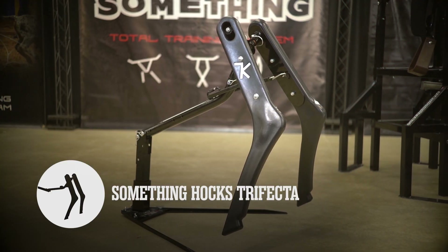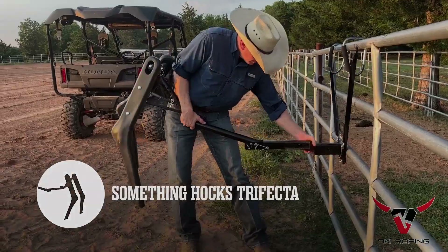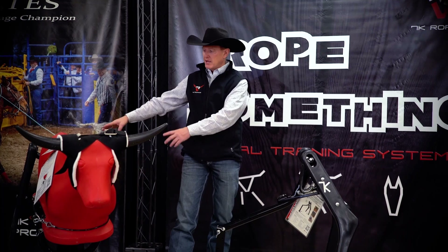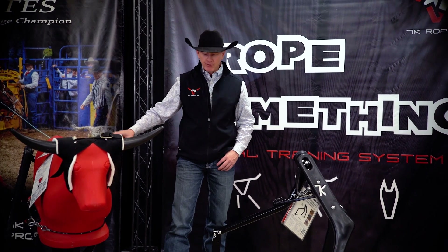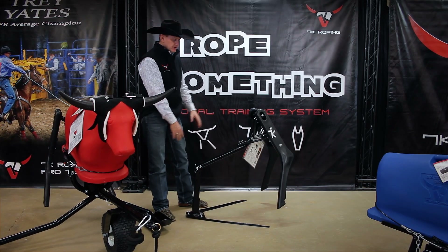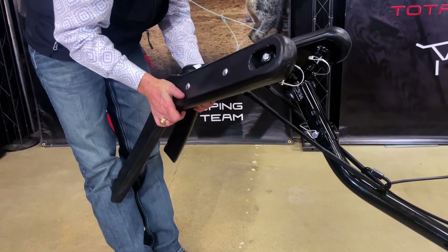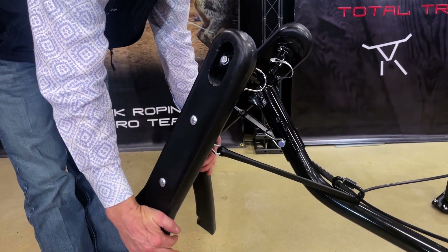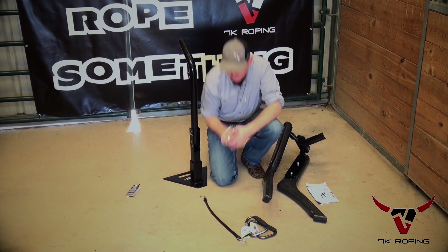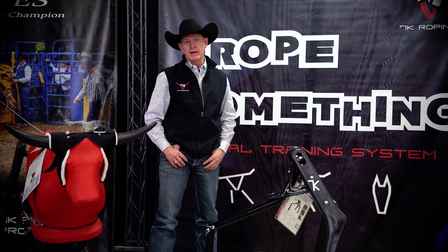The next part of the system is the Something Hawks Trifecta Healing Dummy. We call it the Trifecta because it can be used on the ground, hung on the fence, or attached to the hitch receiver of your truck or UTV. It consists of the rear spine and the Something Hawks — the same components as what comes with the Something Steer sled — so if you have the Steer sled you can purchase the base as an add-on for a portable healing dummy, or purchase the Trifecta system as a package. The Hawks have all the same features and can be positioned the same as on the steer sled, and it's extremely portable.